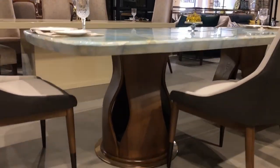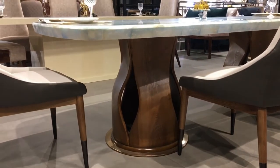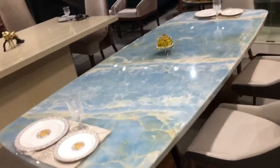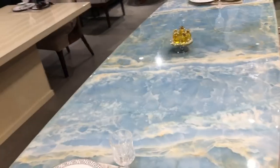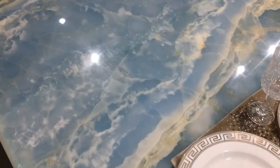If you look at the base, it's a metal base, a wooden base. On the top, you can see this is a Pakistani onyx or we can say it is an Afghani onyx. If you look at it, there are 3D kind of textures that you see.